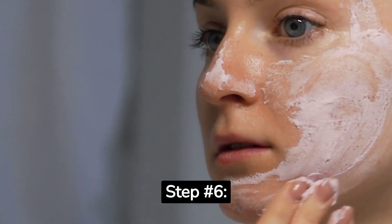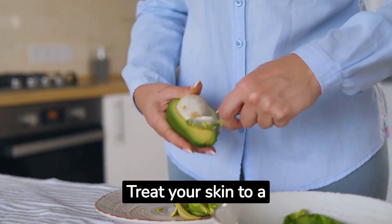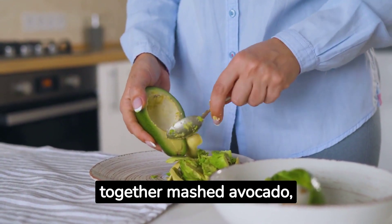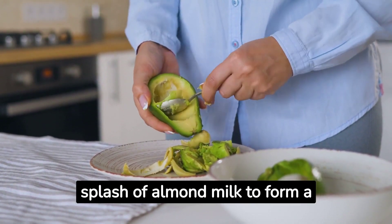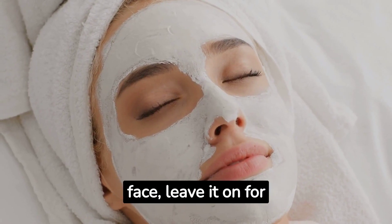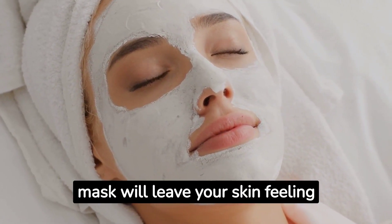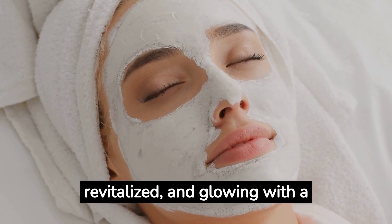Step number six: DIY vegan face mask. Treat your skin to a nourishing vegan face mask using ingredients straight from your kitchen. Mix together mashed avocado, oat flour, and a splash of almond milk to form a smooth paste. Apply it to your clean face, leave it on for 10 to 15 minutes, and then rinse off with warm water. This mask will leave your skin feeling refreshed, revitalized, and glowing with a natural radiance.